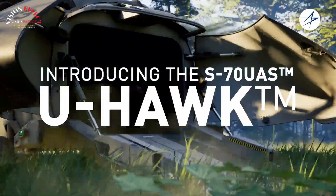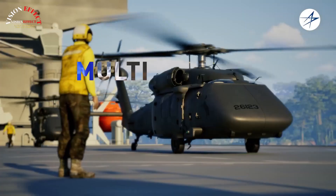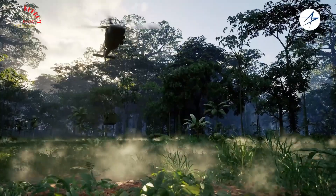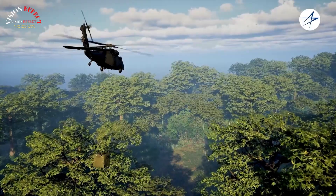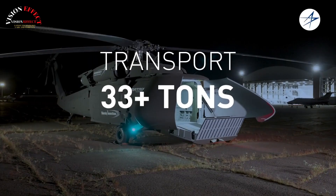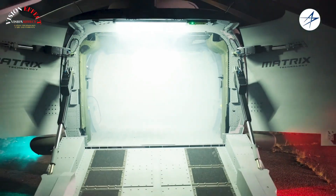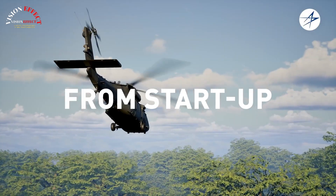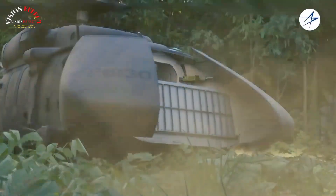Sikorsky transformed a UH-60L Black Hawk helicopter from concept to reality in 10 months into the S-70 UAS U-Hawk, a versatile autonomous unmanned aerial vehicle with 25% more cargo space than a typical Black Hawk. Sikorsky replaced the cockpit with powered hatch doors and ramps and replaced the traditional flight controls with a third-generation, low-cost, fly-by-wire system integrated with Matrix Autonomy technology.